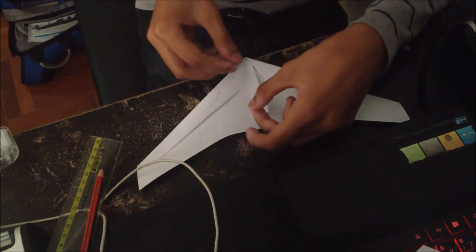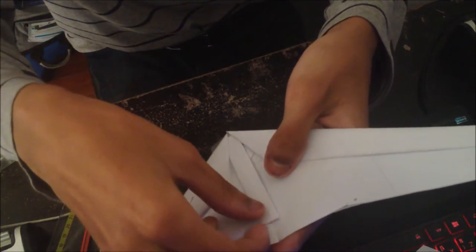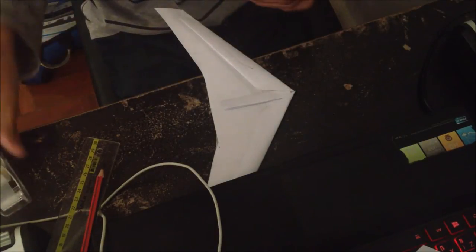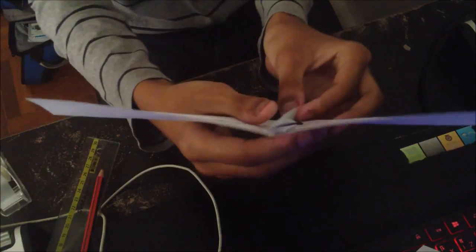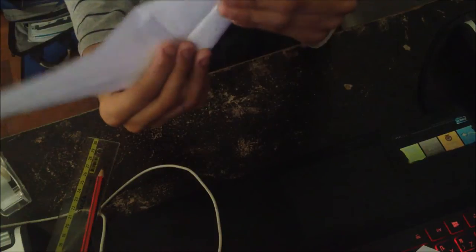You want to insert this strip between the two flaps here — not under both, just between the two flaps like so. Then get two strips of tape and tape it down. Make sure it's as long as that and centered properly. Tape one side down like so.